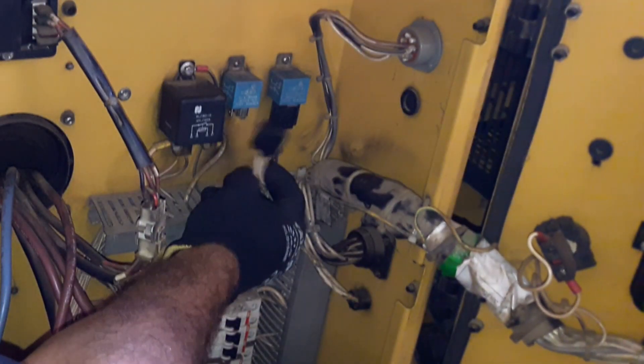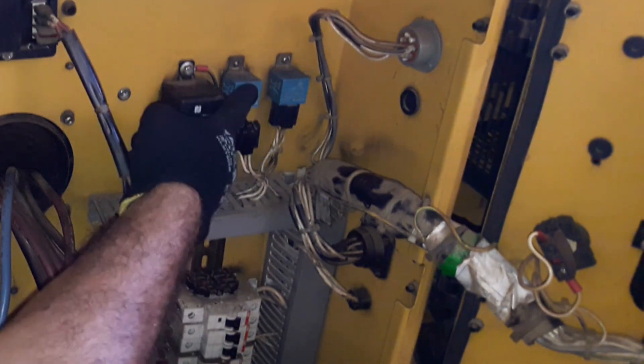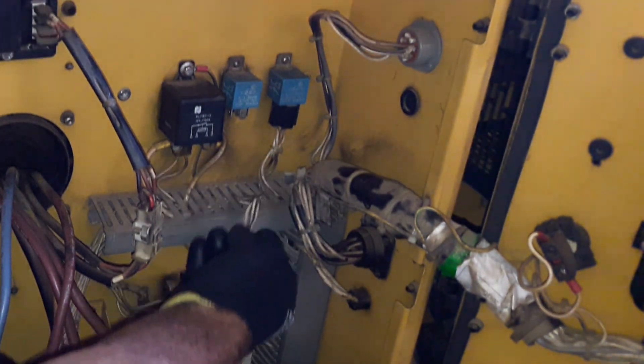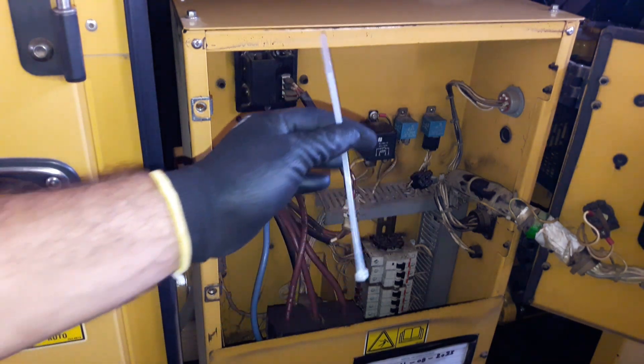Wow! This 5-pin relay connector is out. I think it came out because of the engine's vibration, which means the connector is loose and not holding well. I don't have the same 5-pin connector right now, so I'm going to use a zip tie so that we can start the engine. I will replace the relay connector later.